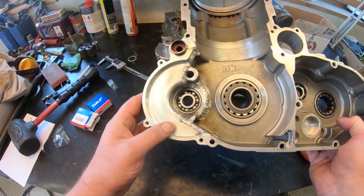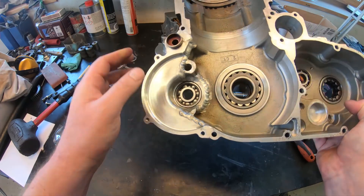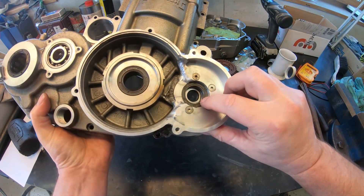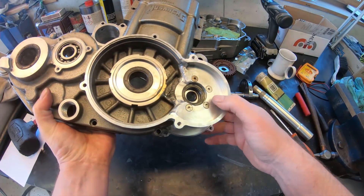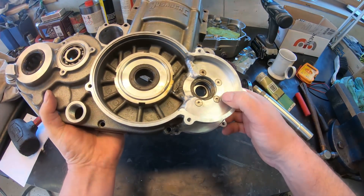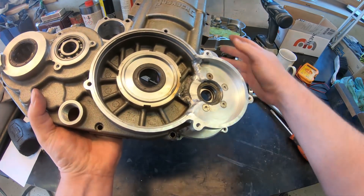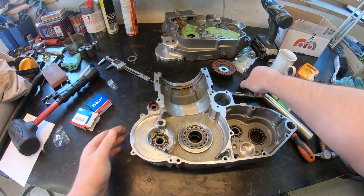The bearing is now in place for the balance shaft, and also the sealing on the other side. This will prevent any oil from coming out of the crankcase, as this space is supposed to be dry.